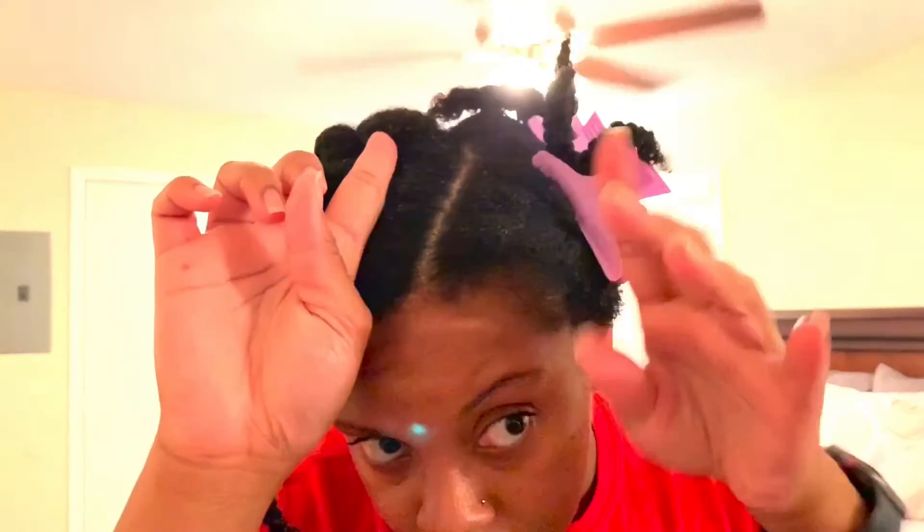Alright, that is how I detangle my hair. I was able to do slightly bigger sections — this side had more hair because of how my hair is parted with a little side part. This side has less hair than this side. I was able to do fairly decent size sections. Just to recap: if you have longer hair, you've got to take your time, do sections, and detangle.